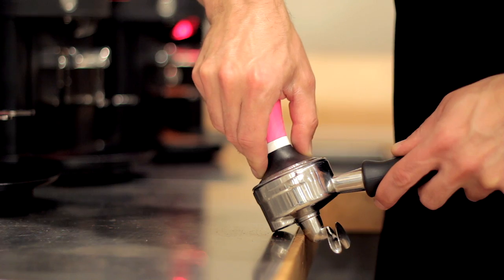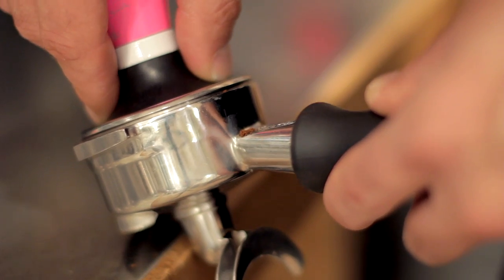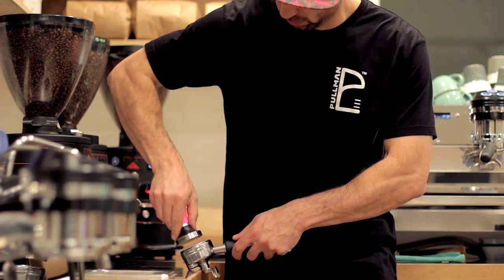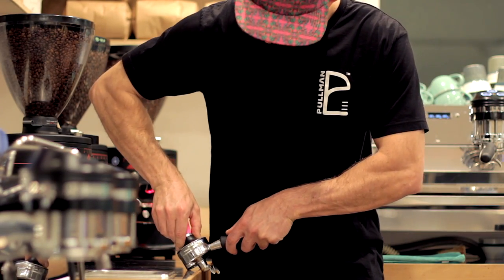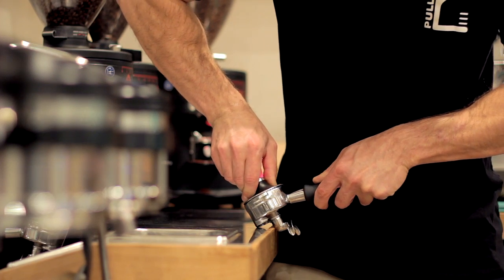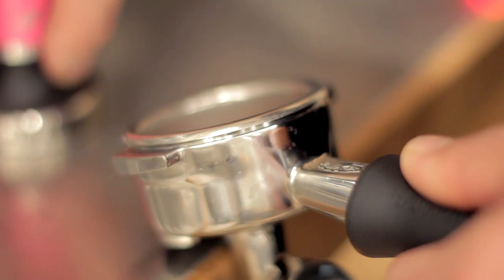Once you feel confident that you're perfectly lined up, slowly press into the coffee bed. If you're just learning this or adjusting your technique, take it slow — the faster you go, the sloppier it gets. Some people use their fingers to feel the edge of the basket to check if their tamp is level; use this technique if it feels comfortable. The bed will compact and compact until it feels just like the counter — once you feel that, you're done. Remove the tamper and brew that shot.